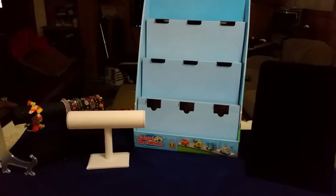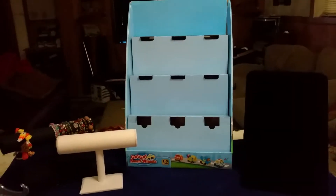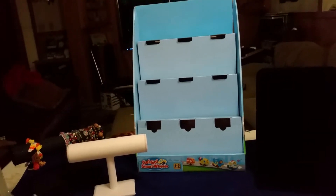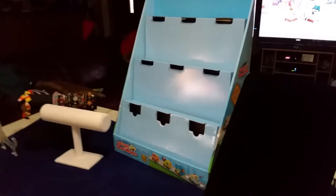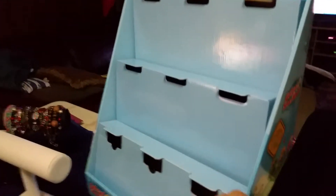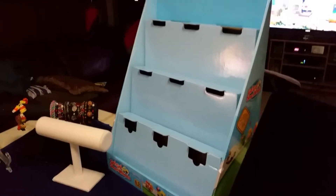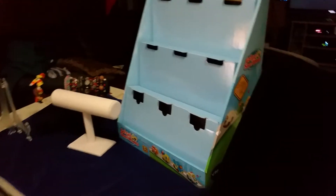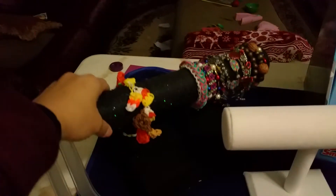Hi guys, I wanted to show you my setup that I'm going to have for flea market. It's more like it looks like for a fair or something, but it's just flea market for now. I found this one at Target — it was empty and I was like, oh, maybe I can ask for this because they won't need it anymore. It's Go Go Smart Wheels or something, and this one I made.